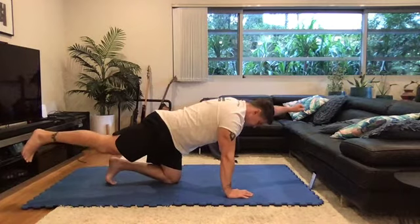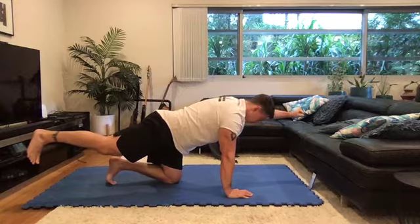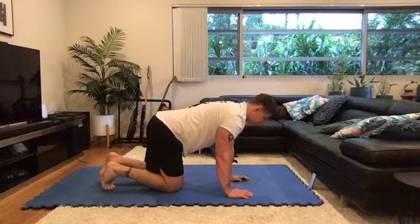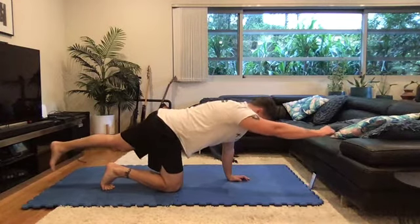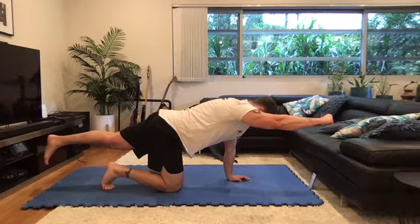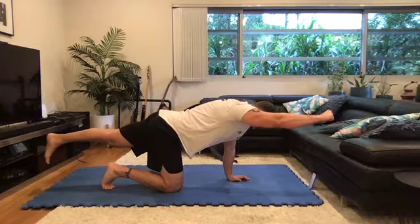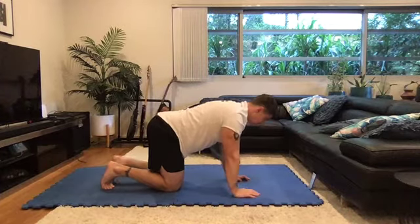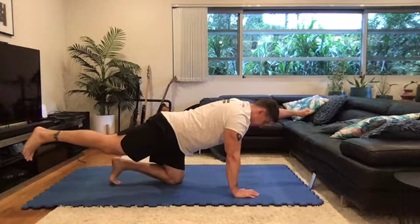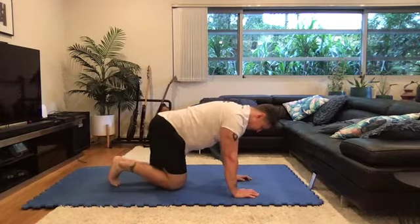Great job. Abs, butt, shoulders, squeeze. Two, one and then come back in. Two more reps. One more rep — sliding out, squeezing everything, maintaining that tension. Keep your focus for the last couple of reps. One more rep and back. You should have a lot of tension right now. And come back in.